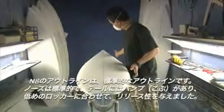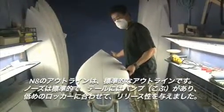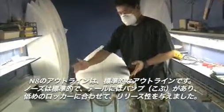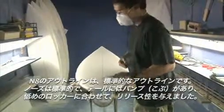Basically the outline is just a pretty normal outline in the nose. There's a bump here in the tail, just to give some release because of the low rocker.